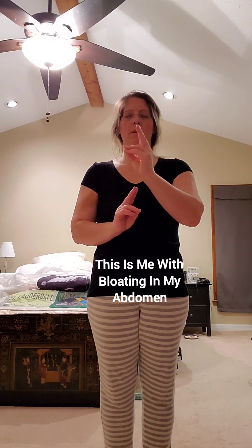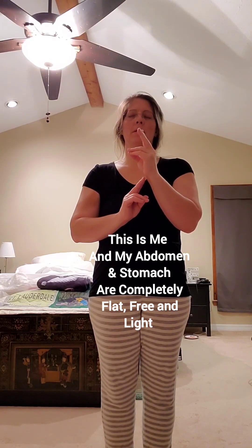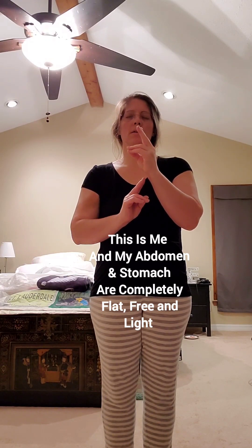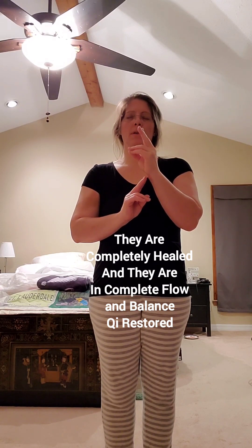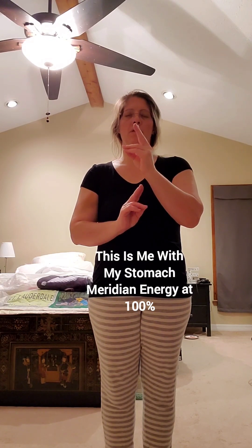This is me with an imbalance in my stomach meridian. This is me with bloating in my abdomen. My abdomen and stomach are completely flat, free, and light — they are completely healed and in complete flow and balance. Chi restored.